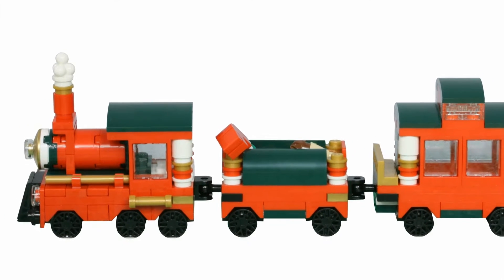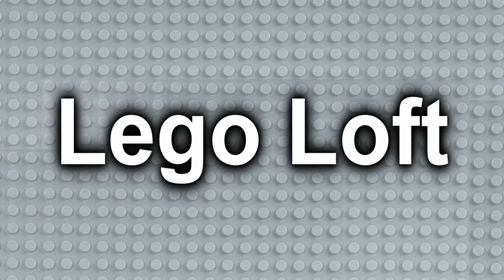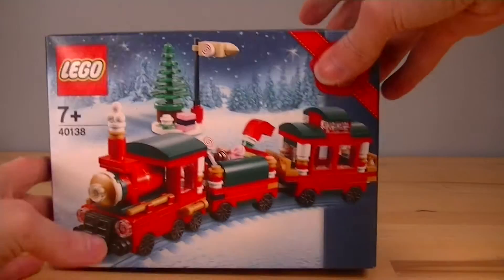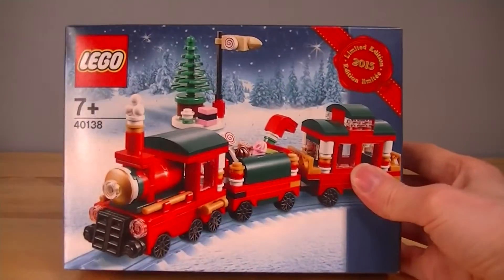Hello and welcome to Legoloft. I'm Stax and in this video we'll be taking a look at the Christmas Train. This is a special gift for LEGO VIP members. It's for ages 7 plus and it is set 40138.